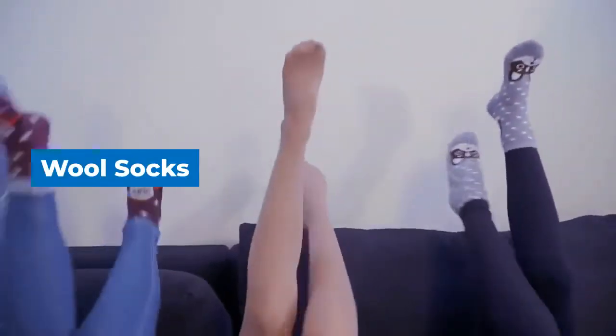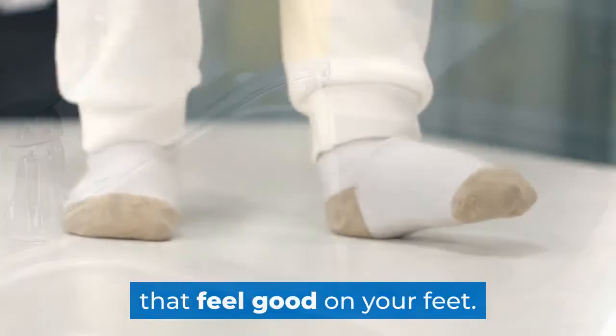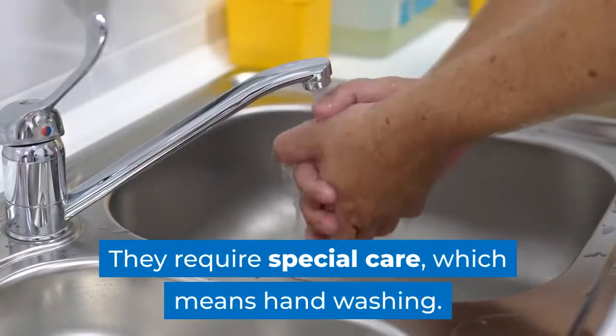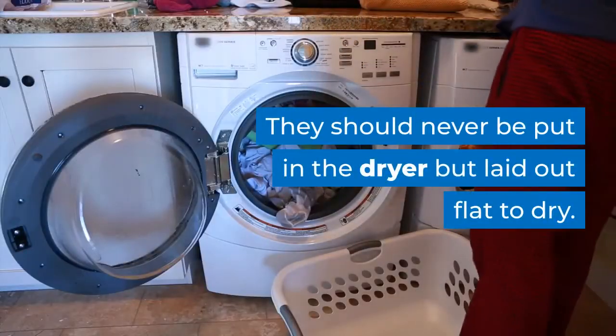Wool socks. Luxury wools like cashmere and angora make for soft socks that feel good on your feet. They require special care, which means hand washing. They should never be put in the dryer but laid out flat to dry.